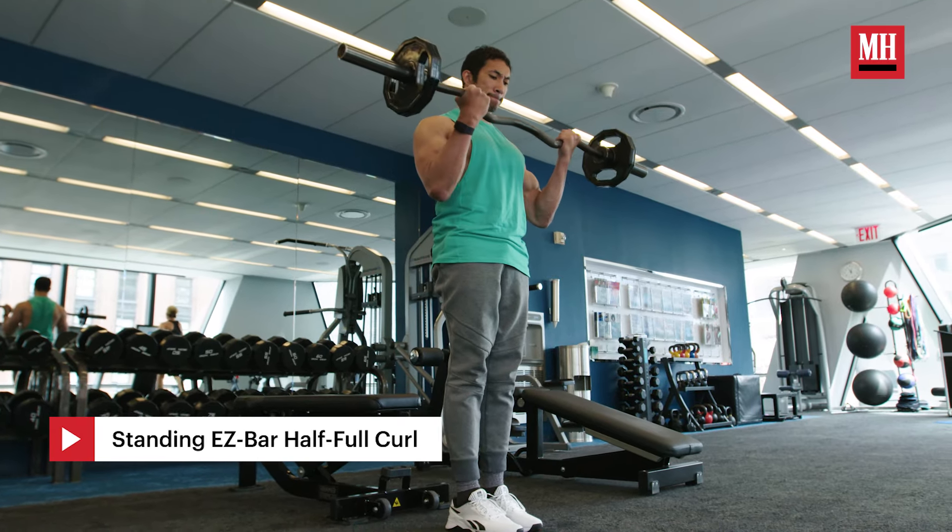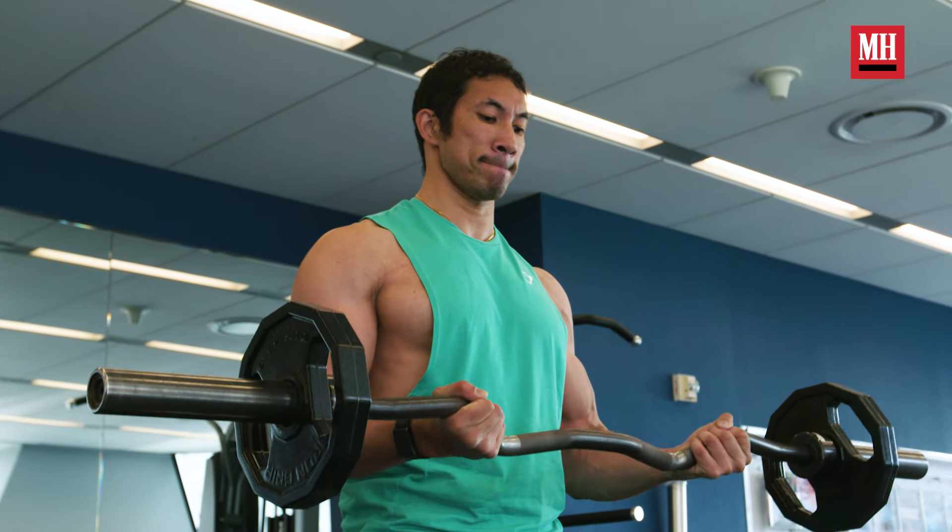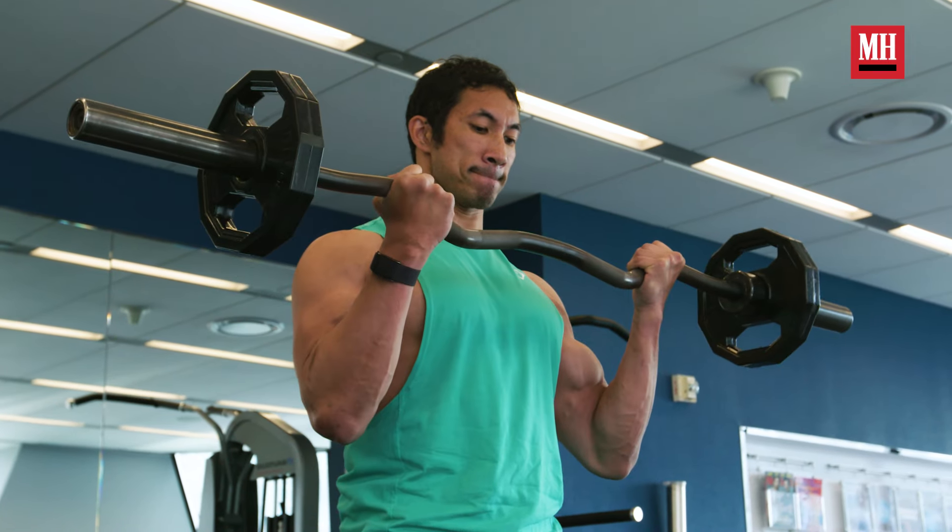If you really want something a little bit more effective, let's go to a standing easy bar half-full curl. You're going to spend extra time in the top range, but we're still going to work a full range of motion — and that's going to be a lot better for your biceps in the long run.